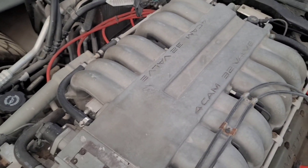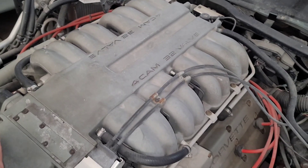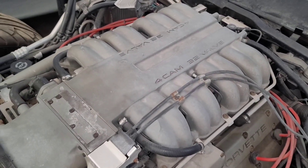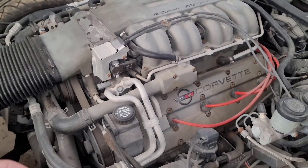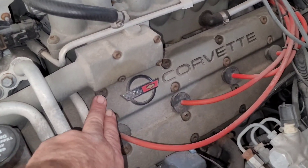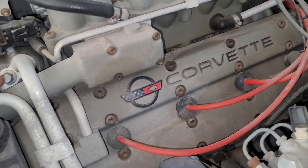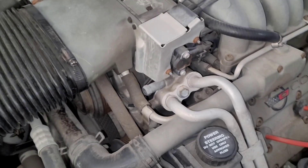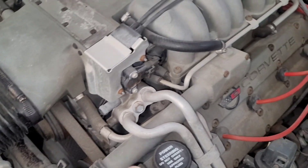This is an all-aluminum block with steel cylinder liners and double overhead cams where the actual valve cover was part of the upper cam bearing housing. Underneath all that you've got tensioners and everything else. It also holds 12 quarts of oil, which is one of many interesting things about it.